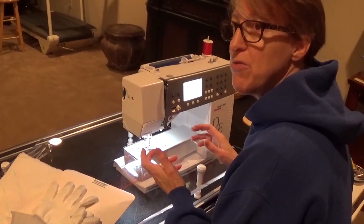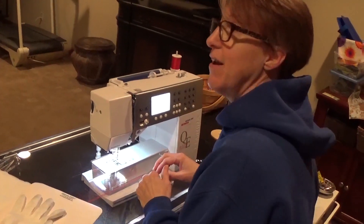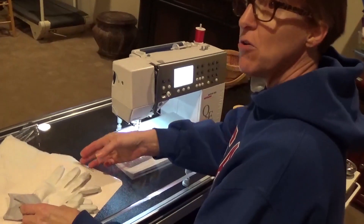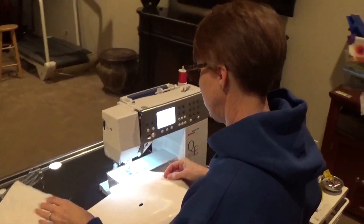So why free motion quilt on your domestic machine? Because it's fun. And you can finish small pieces. I wouldn't probably finish a king-size quilt, but anything small — a wall hanging, a baby quilt, a lap-size quilt — I would do on that regular machine.